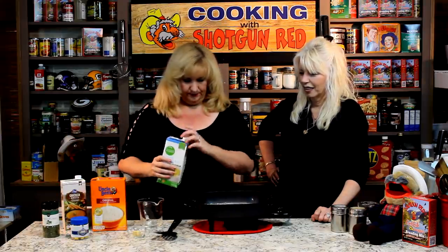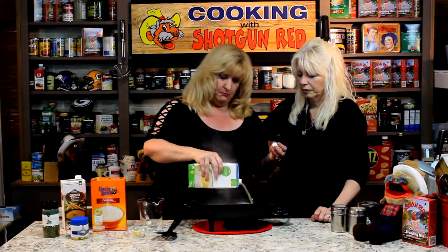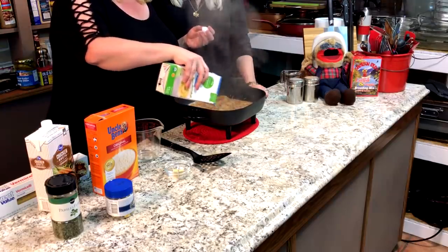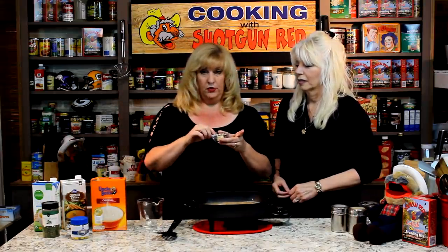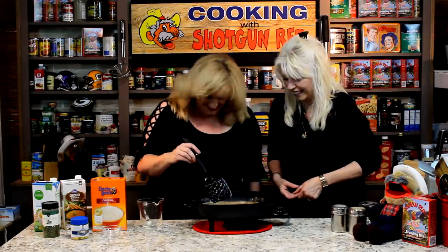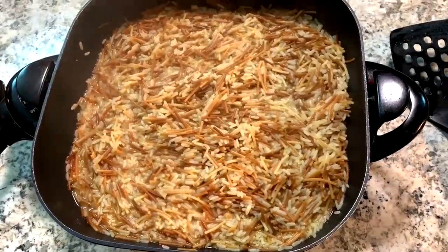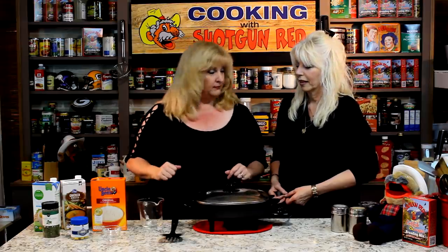Then we're going to want to add in chicken broth. You'll want to add probably most of it, because that's going to absorb up into the rice. I'll leave a little bit, and you may need a little bit more. Stir that up. Also, you're going to want to add in some chicken bouillon cubes — that will add some additional flavor and salt. You can get the crushed up kind or the cubes. About three of them, because those cubes are salty, so you don't want to add too much — you don't want to overpower. Mix that up, then cover it with a lid, and we're going to let that simmer a little bit.